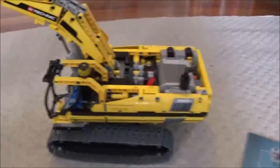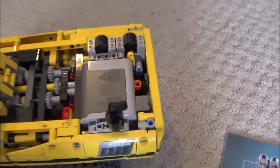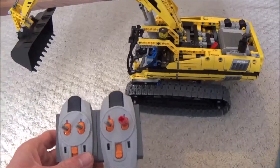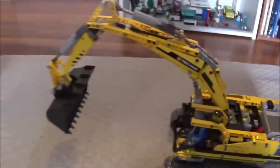Now we can see it in action — we're going to turn on the battery box right here, and here we have our remote controls. When this red lever is moved over to the right, that's going to control the arm.